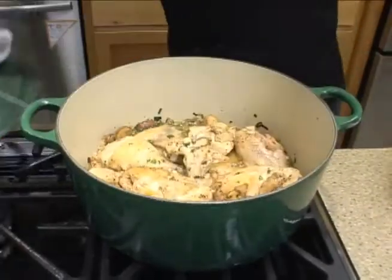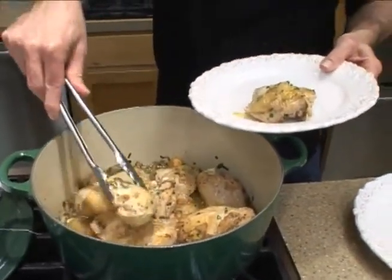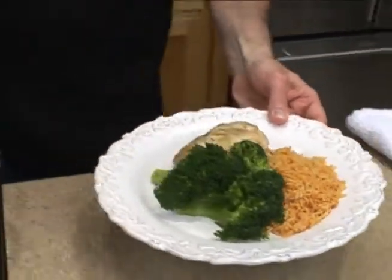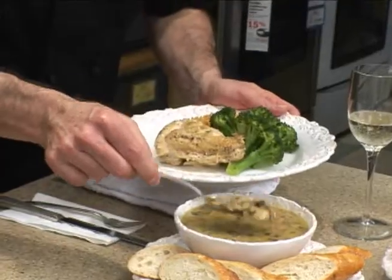All right, the chicken is done. I'm going to get that plated. All that nice broth in there. This looks fantastic. Let me just do a little finishing touch — a little bit of the mushroom and a little bit of the broth. That's kind of the best part here.